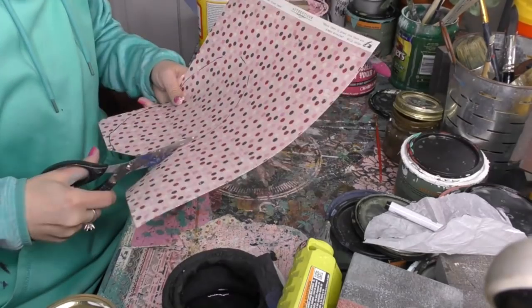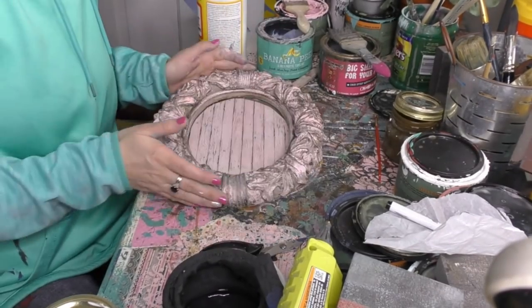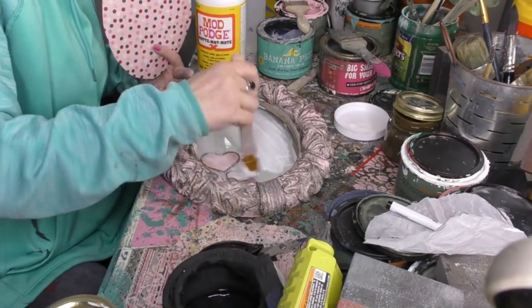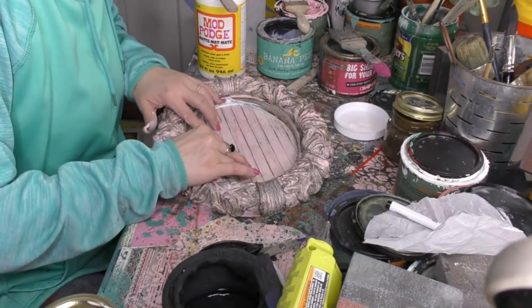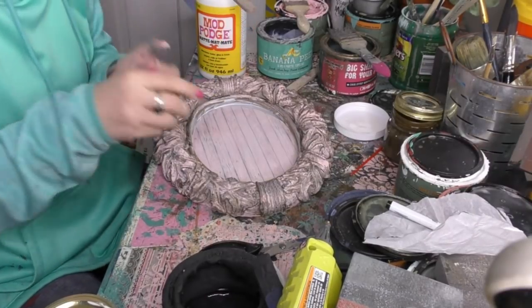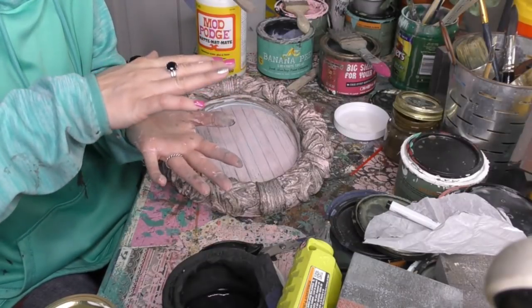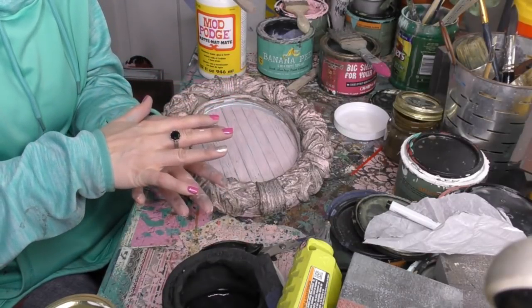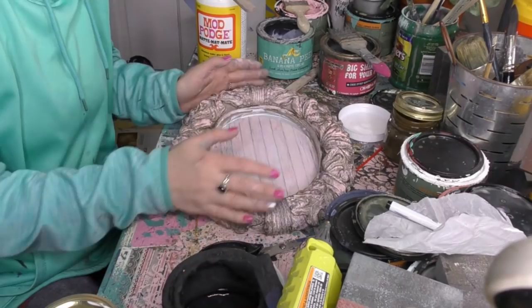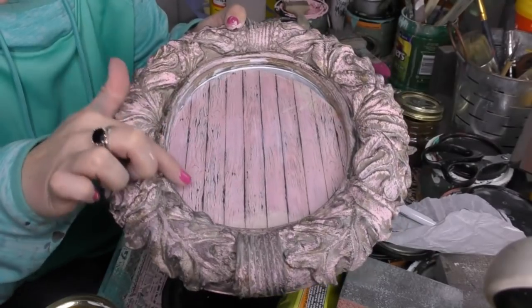I like to cut on the inside of my trace line. Now let's go ahead and grab our Mod Podge, get it as centered as much as possible, and go back into our Mod Podge on top — it will be sealed. Think of it like a sandwich: the paper is in between because the Mod Podge is on the bottom and on the top, and everything is just gonna suck down nice and flat and really pull it into the mirror. This dries clear, so now we just wait.